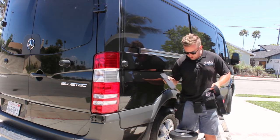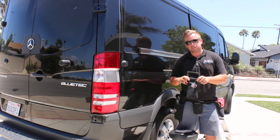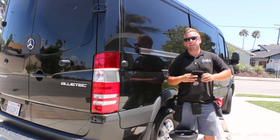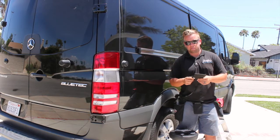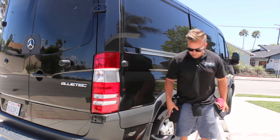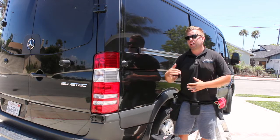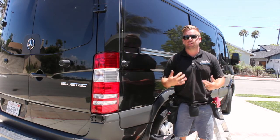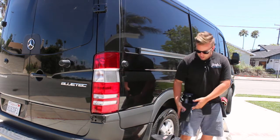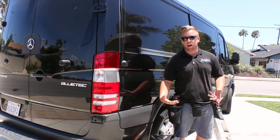The next pocket looks like another cell phone-style pocket, but this one is ideally for your spray bottle. On the newer belts, they also have a bigger pocket for your polisher, so you can hold it right on you along with everything else. Say you're doing a quick wipe down or cleaning windows on an RV — you've got your spray bottle right here, easily accessible.